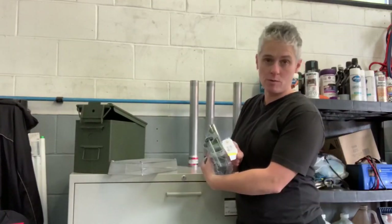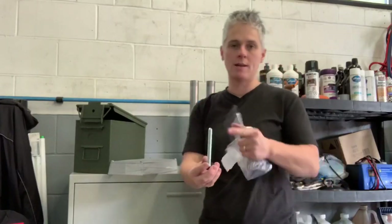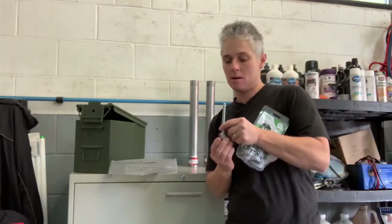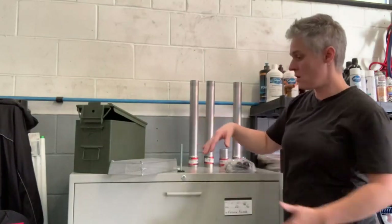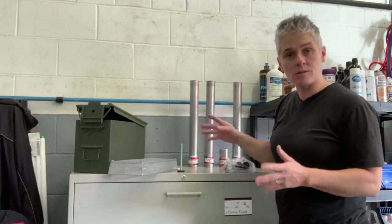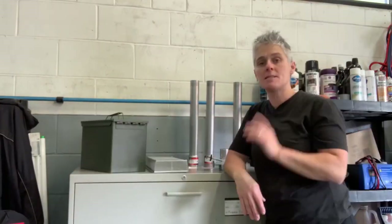For the legs, I found these for $3.99 each — four of them — and they're threaded, which is really good, so I can thread them on the bottom of the ammo box and take the legs off if I want. All in all, right now I have about $75 to $80 invested in the stove.